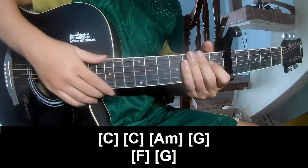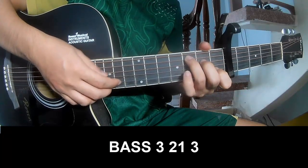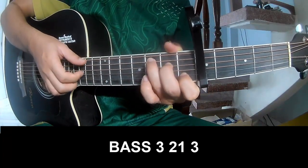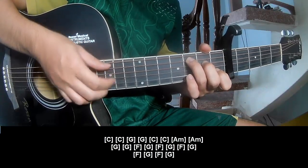The strum pattern is the same way for each chord. As you play the pattern: 3-2-1-3-2-3. As you play along C.